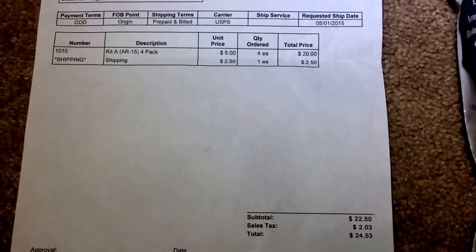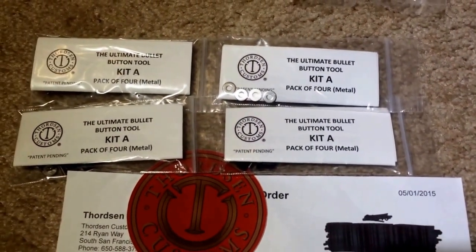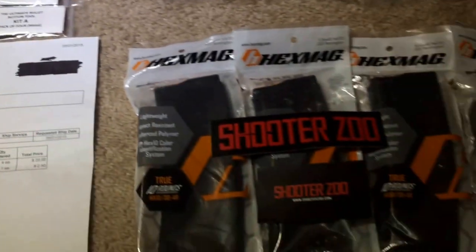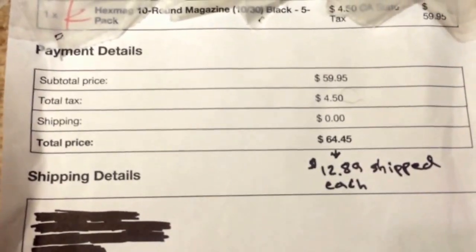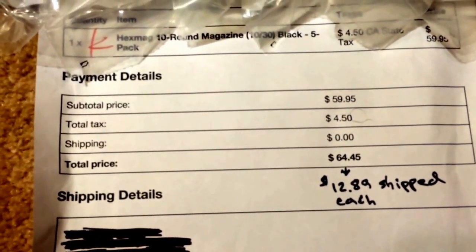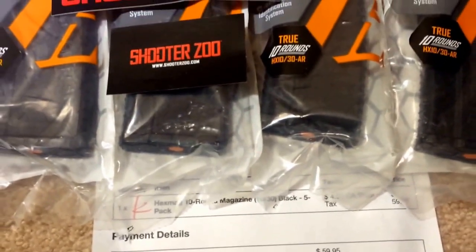All these came out to $24.53. There are 4 in each kit, which makes 16. I have 13 magazines here. Picked these up from Shooter Zoo — saw them on Slick Guns. It was $59.95 for all 5 plus a little bit of tax, coming out to $12.89 shipped each. Shooter Zoo was doing free shipping for the 5-pack, or $11.99 plus shipping per.